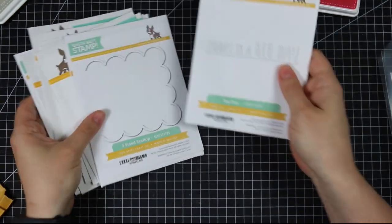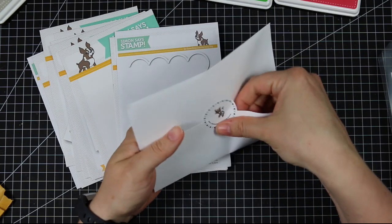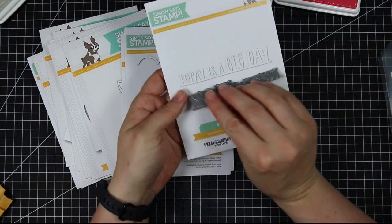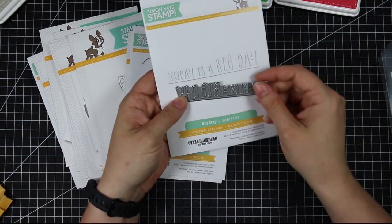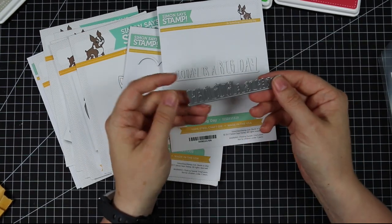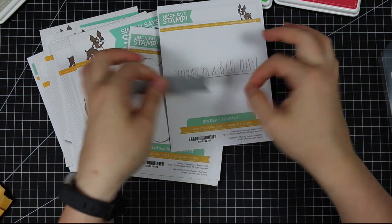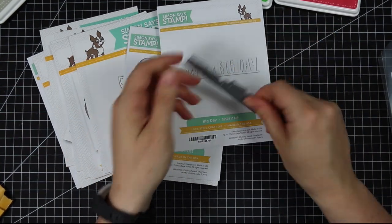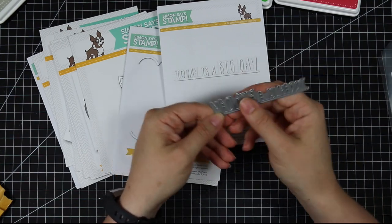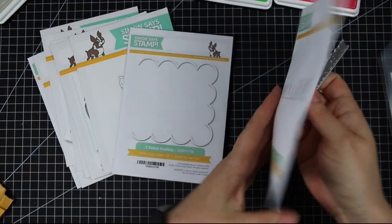There's a whole bunch of dies being released. This is the Big Day wafer die — really cute. It reads 'today is a big day' and I like that it's all on one piece, all on one line, so you can just die cut it and stick it onto a card without fiddling with separate little pieces. It's got a fun hand-drawn looking font to it.